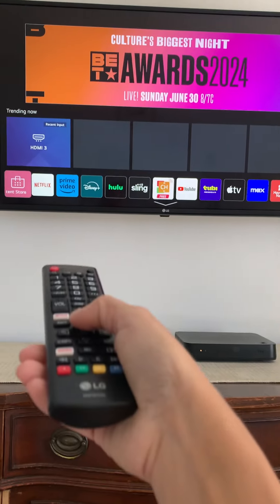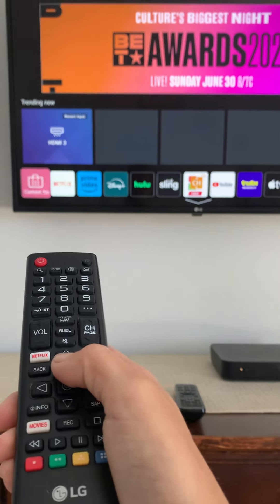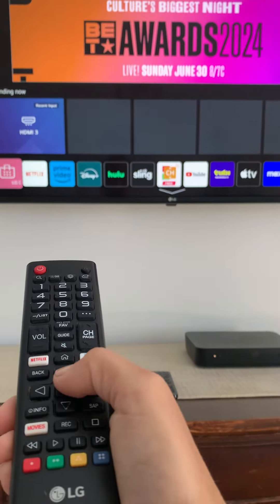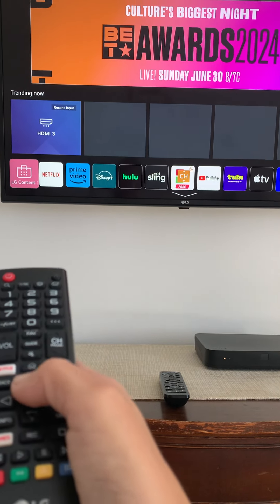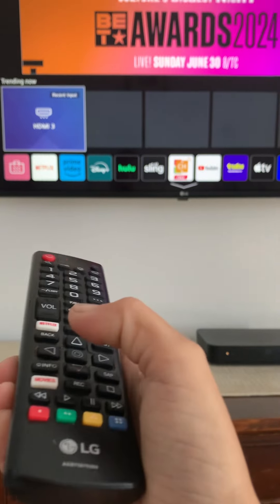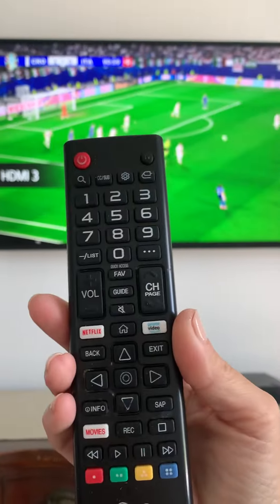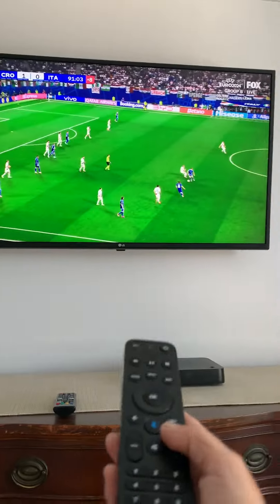My account should be on there. When you want to watch cable — which we use a lot for sports like Yankees and other games — just hit the arrow up and it goes to HDMI 3. From there, you continue using this same remote.